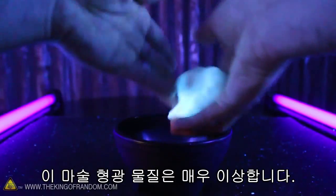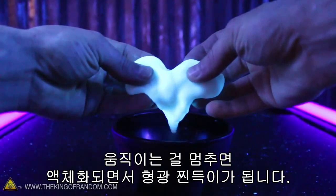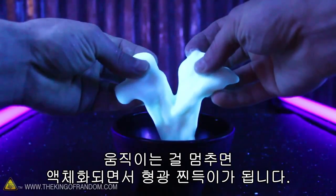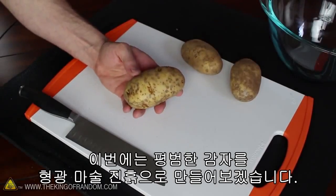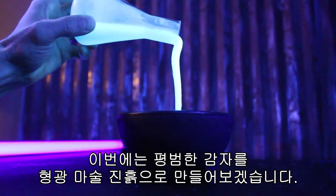This magical glowing mixture is very strange, because it handles like pizza dough, but the instant you stop moving, it liquefies and melts into a glowing goo. In this project you'll see how to turn your ordinary garden potatoes into this fluorescent magical mud.